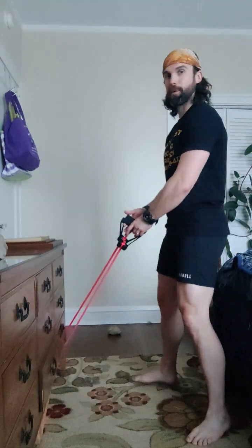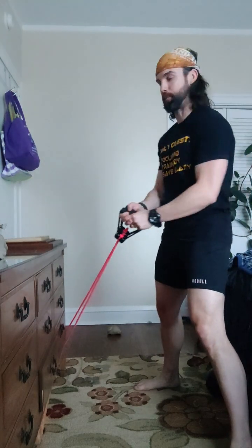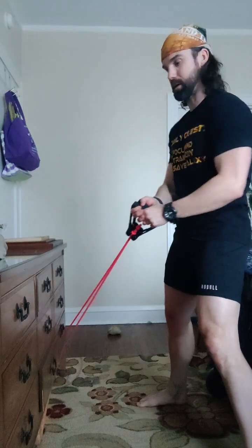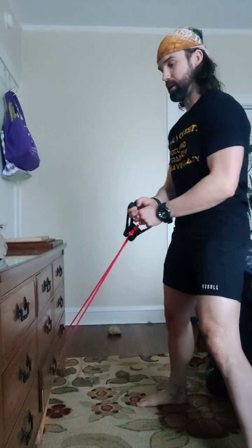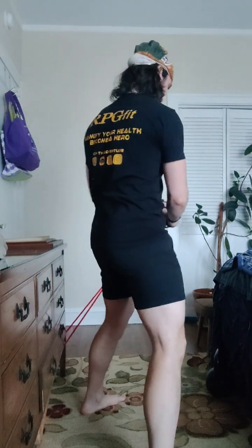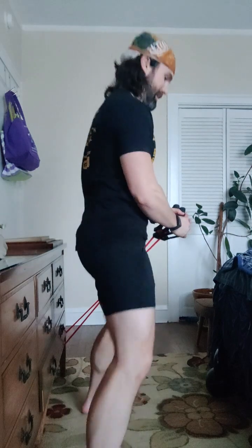Now our twist. Ready? Set up. Small twist and exit. One, two. Make sure there's tension on the band even at the end. Three, four, five. Switch sides. One, two. Can you even see me? Three, four, five. Maybe that's better. There we go.